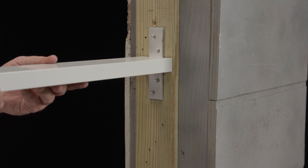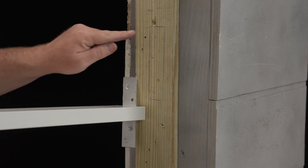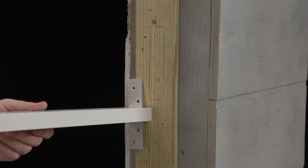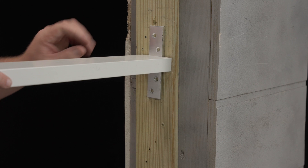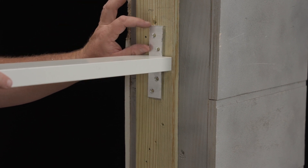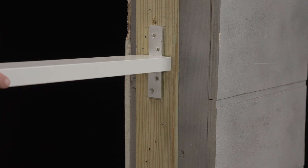But for best practice, I'll use my chisel and chisel out this area slightly so the clip recesses into the buck. I want the windows to be fully supported, so I can't cut the buck out, but I can recess the clip into the buck slightly.